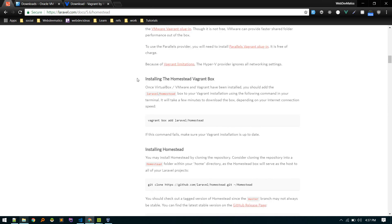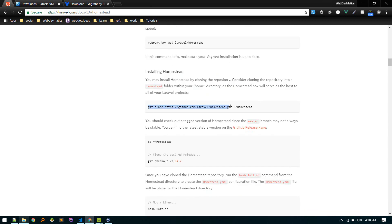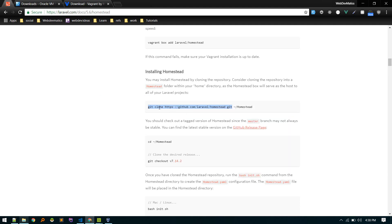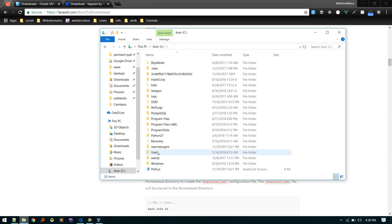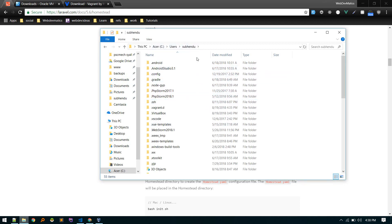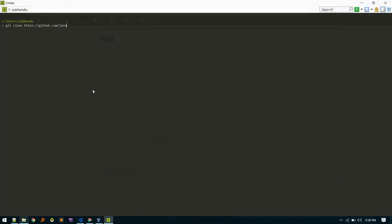Instead of doing all that, we'll install the Homestead file first by cloning the repository. On Windows, the tilde won't take you to the home directory, so Windows users should navigate manually. Go to the users directory, open your user folder, open a terminal there, and run the clone command. If you're on Mac or Linux you can just run the command directly.